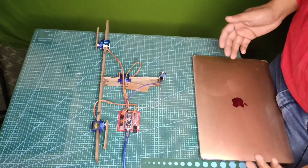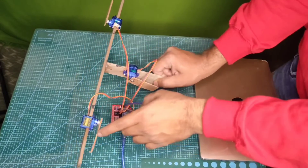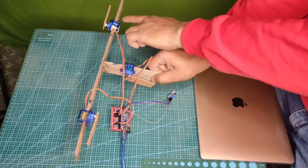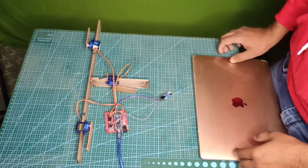You can connect the IR sensor with the Arduino Nano. I have fitted the servo motors where the first one turns like this, the second one turns like this, and the third one comes up from here. This is the cloud folding mechanism.